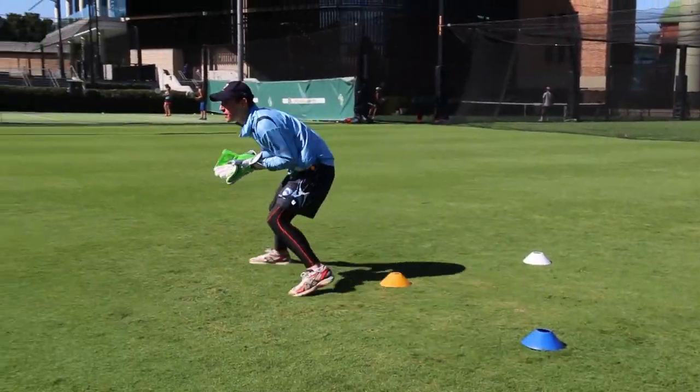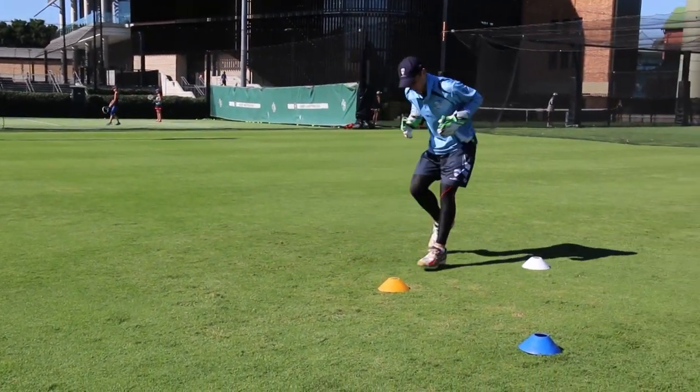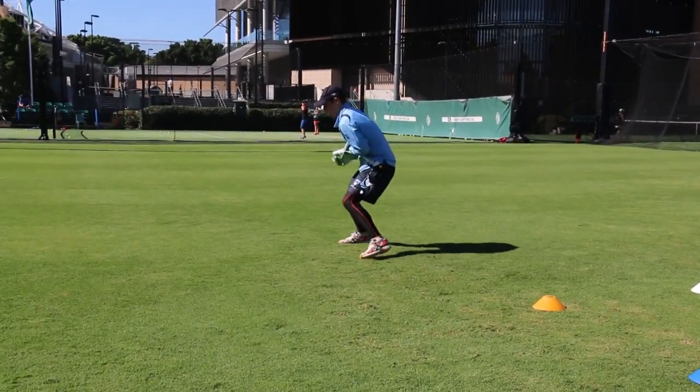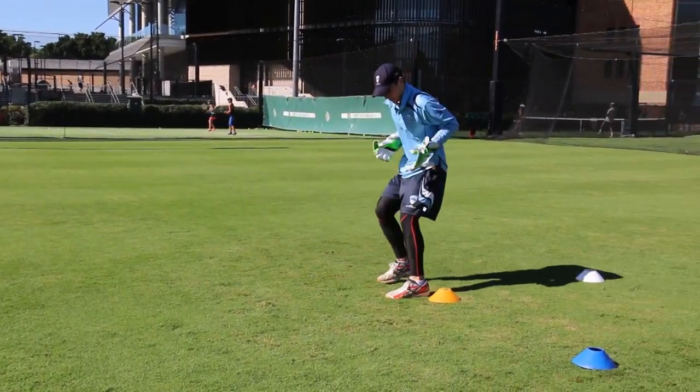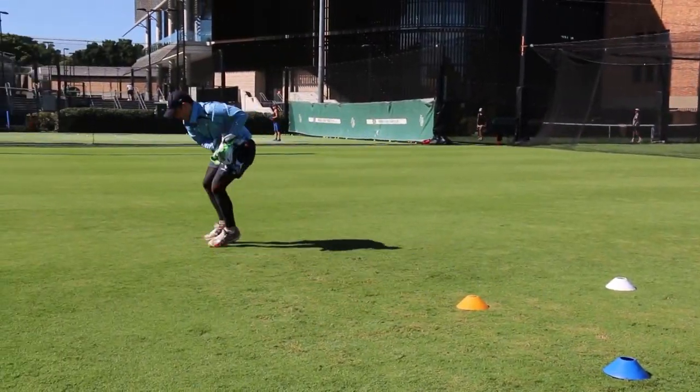That's it. Catch. And then just walk back to the start again and away you go. Hit it properly, Gav. That's good, good feet mate. Nice small steps. Head up. That's it, good position. Excellent mate. Good.